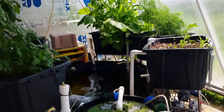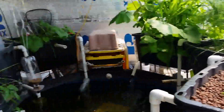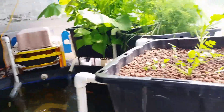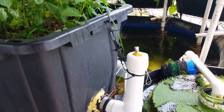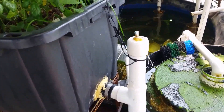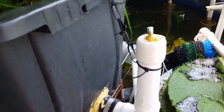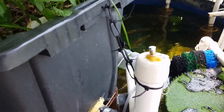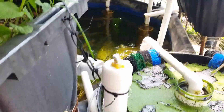As you can see, the system includes the fish tank in the middle and then there are grow beds arranged around the fish tank. These grow beds are conventional media beds. They have an external bell siphon, which works the same way as a regular bell siphon but it's outside of the media bed, so it's a lot easier to clean and maintain. It just floods and drains like a normal bell siphon.